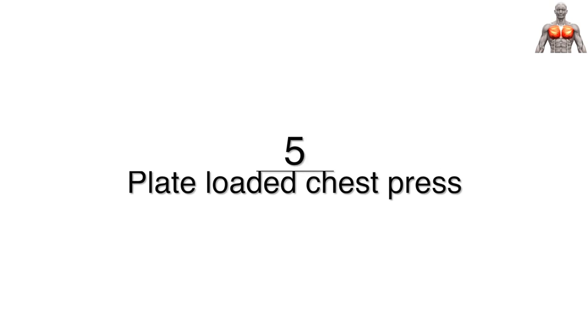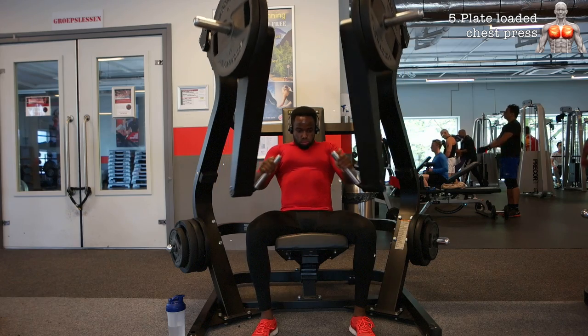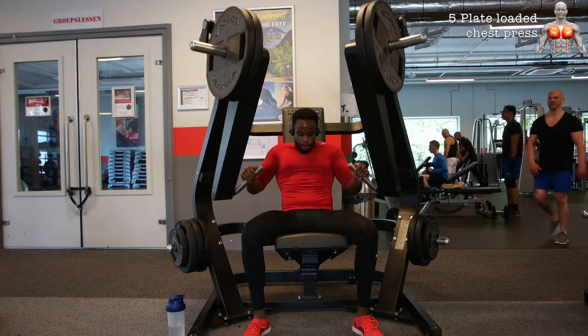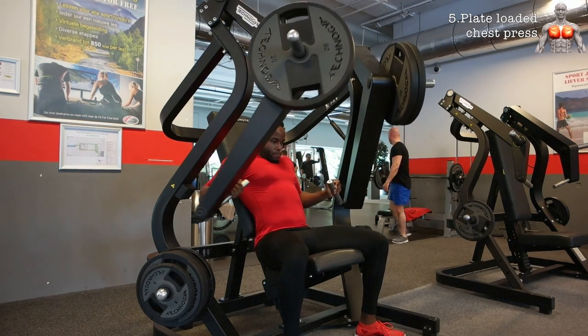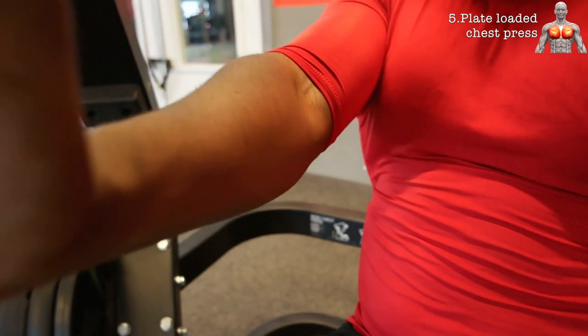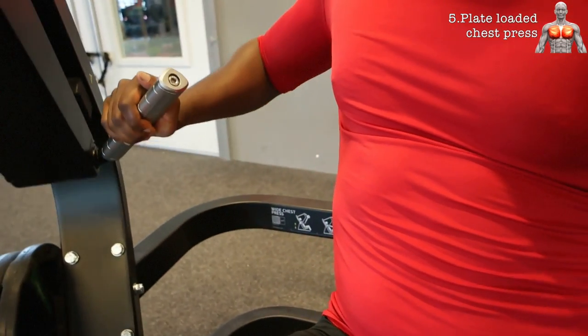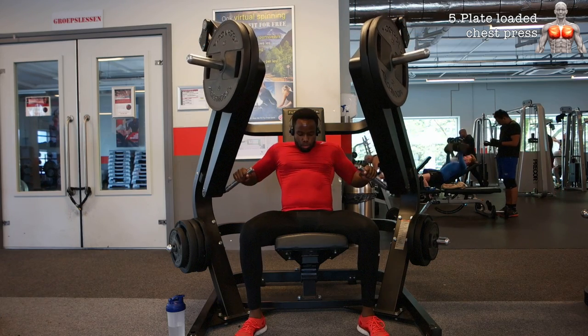The next exercise is the plate-loaded chest press — basically the same as the previous one but this one targets more of the sternocostal head, the mid and lower part of the pecs. The great thing about these machines is the unilateral movement you can perform, and the handles are really phenomenal. It almost makes me feel like I'm bench pressing.